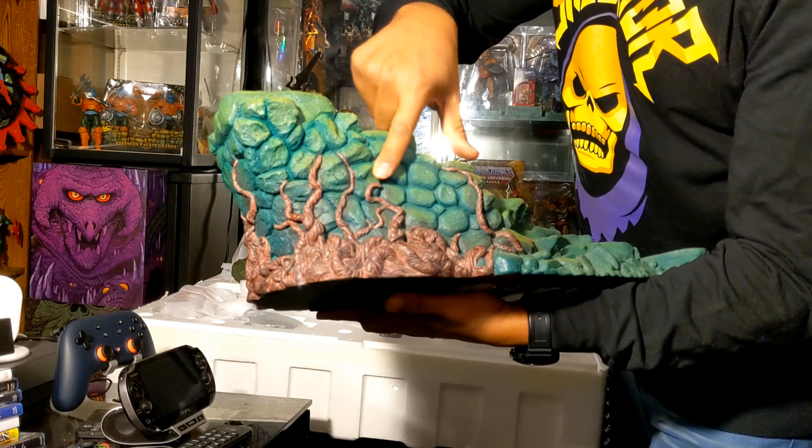Very well detailed. I do love the sculpture right here. Very nice. Very heavy. And you can see the pegs where Battle Cat goes. And you can see there's like going up some steps. See the vines right there. And also 271 out of 500, Masters of the Universe, PCS. Very cool. Mattel is on there as always.